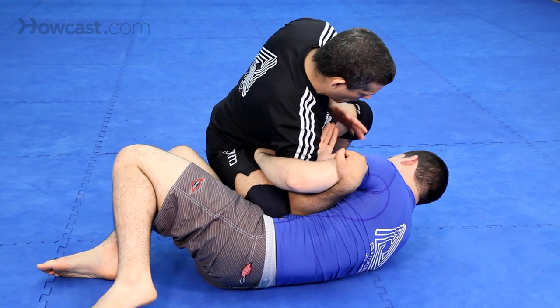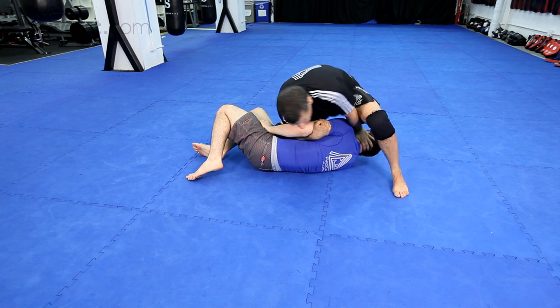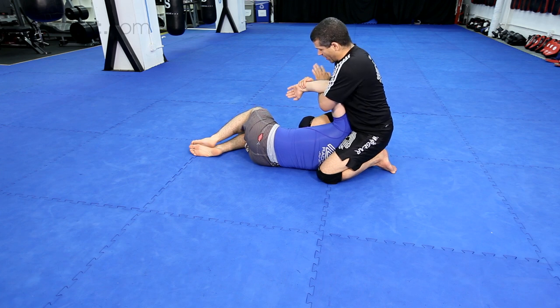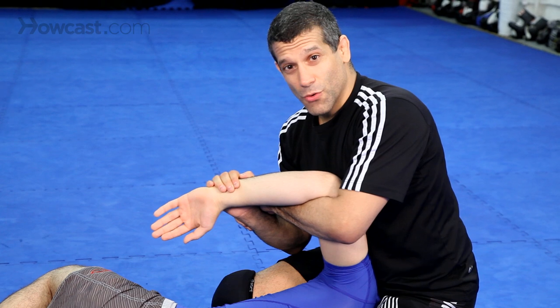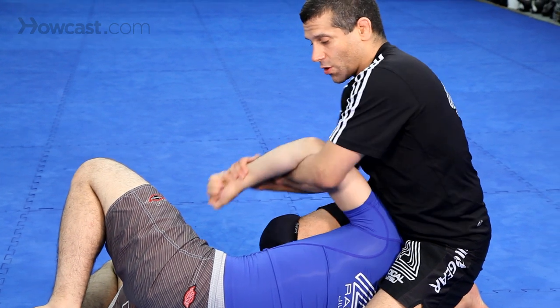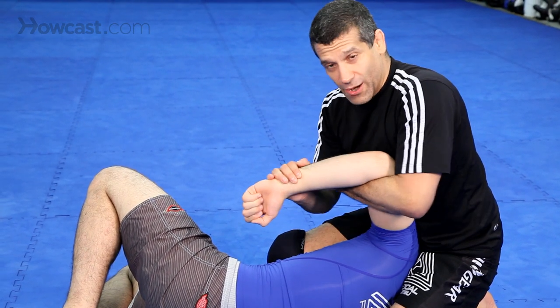Get that elbow hook — boom, boom, boom. Push the head down hard. Step over, drop your knee, squeeze. Bring the arm over — wrist, wrist — tight against here. Finish the Kimura, finish the wrist lock. If he grabs his pants or something, pull it, go with it, pull it, circle it over by keeping that elbow tight, no space.